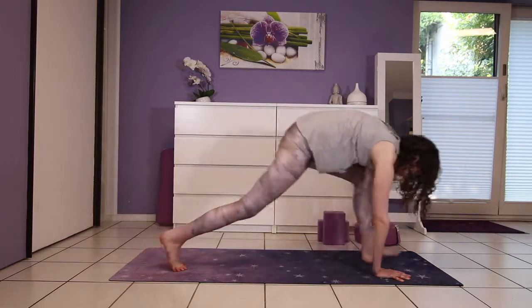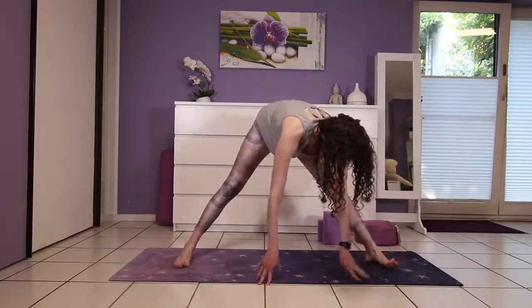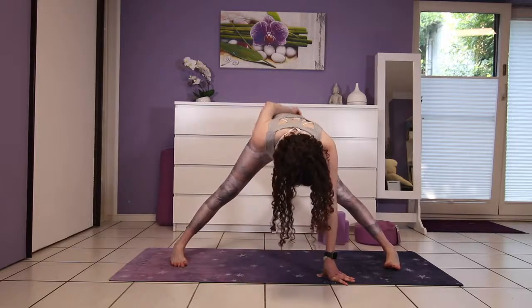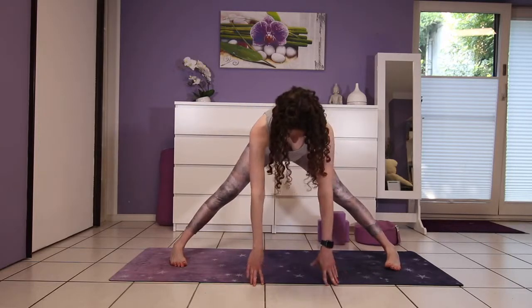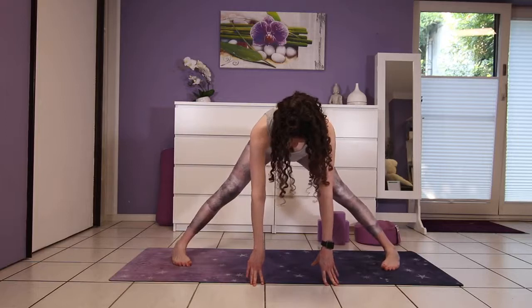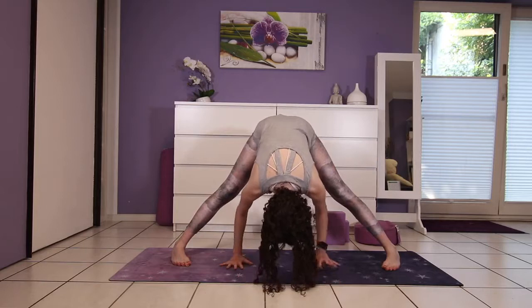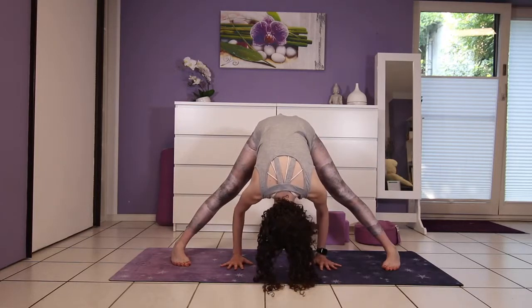Now step your left leg to the front of the mat and then turn both feet towards the side of the mat, heels slightly wider than the feet, for a wide-leg forward fold. Place your hands on the floor in front of you or on some blocks, shoulder-width distance apart, fingers spreading wide.